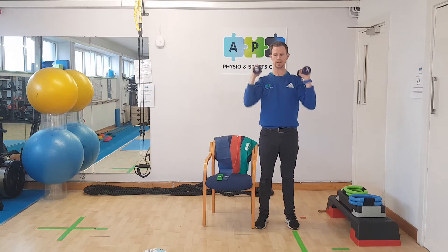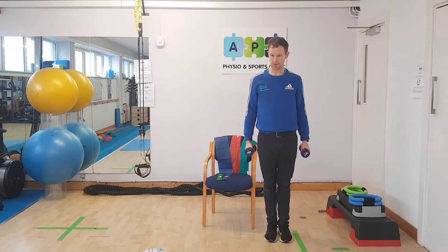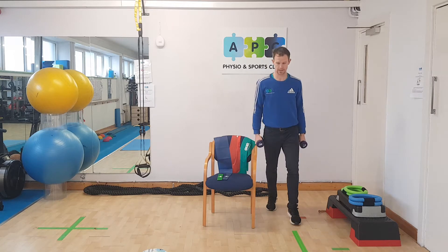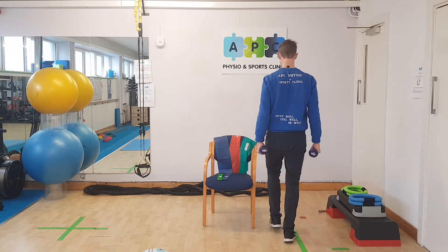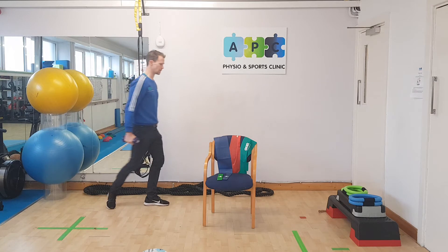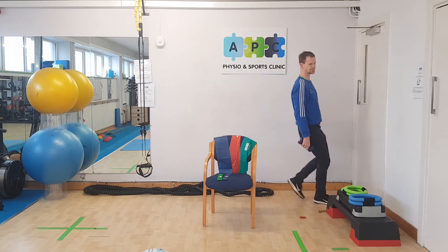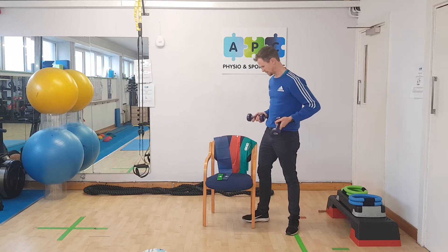With the same weights or with shopping bags, you can do the carrying exercise like we do in class — carrying the weight up and down the hallway or back and forth across the kitchen, putting a bit of stress on the system.